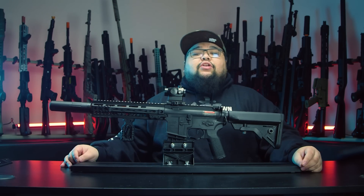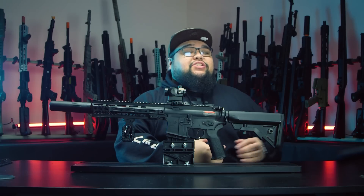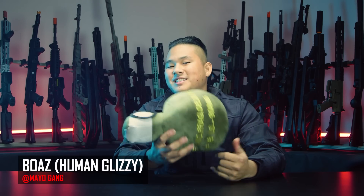All right, guys, that was my holiday gift list — I'm going to pass it over to Boaz. Hopefully not as good as mine. Thank you, Cisco, for your insightful list of gift ideas. However, I think my list is arguably going to be a little bit better and more important. Let's get into it.